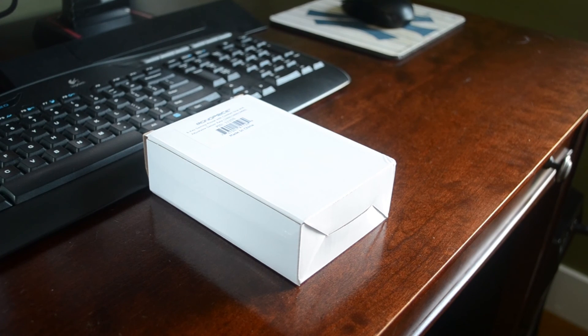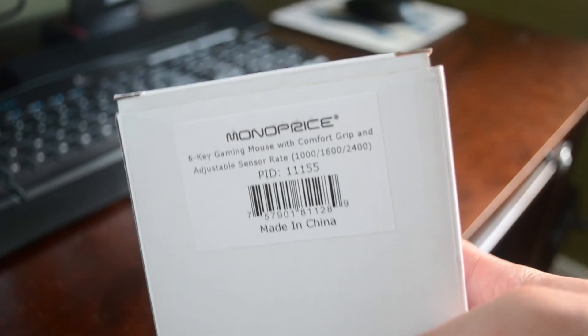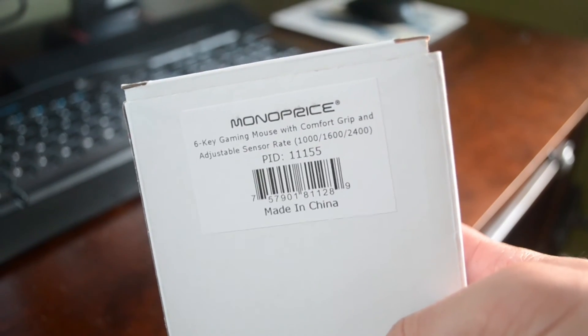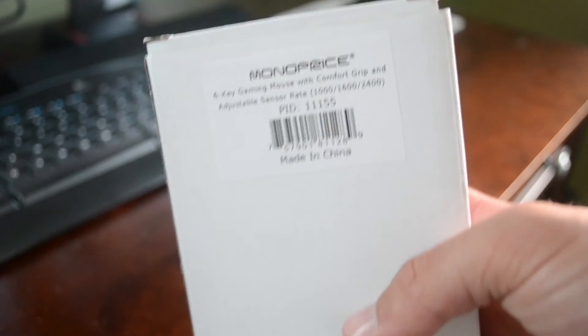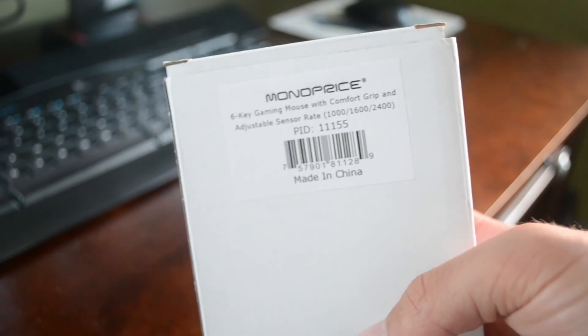We're going to do something a little different today. We're going to be doing an unboxing of the Monoprice — this is my first time using this camera, and apparently it doesn't autofocus, which kind of sucks. Maybe there's a way I can get it to do it.